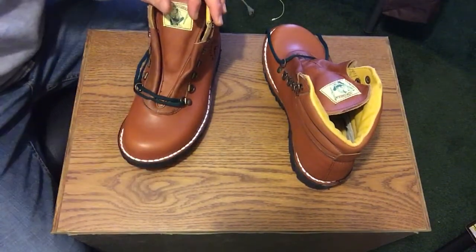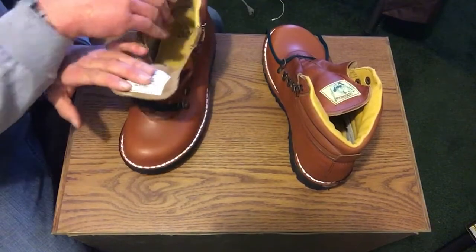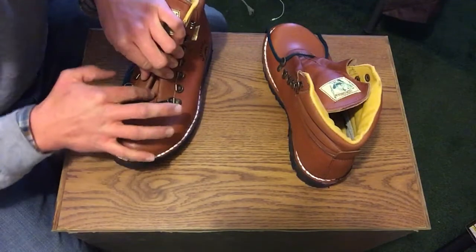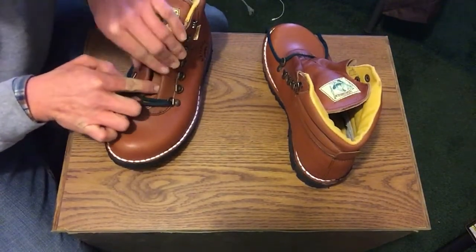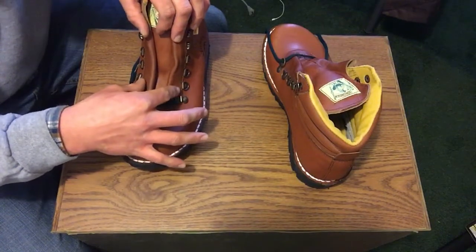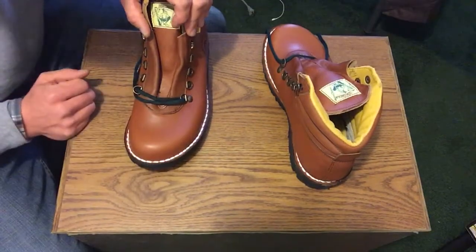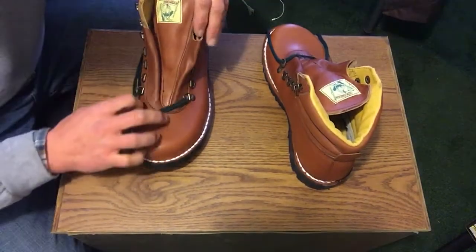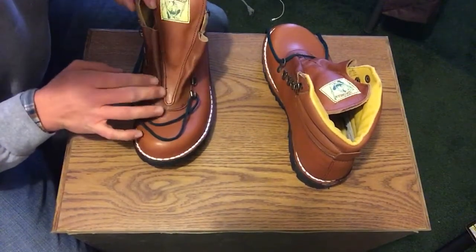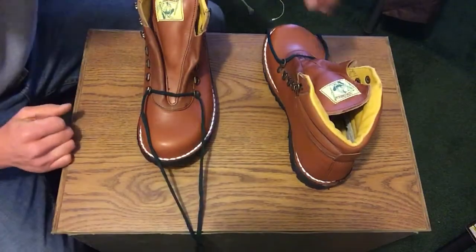Oftentimes as I'm performing my work, sawdust will get in my pockets and in my boots. Right here is where I notice it accumulates — kind of in this little pocket region — and it'll build up into this little bubble of sawdust and debris, and next thing you know I have a blister. With this pair of shoes, it seems like the tongue design might limit that kind of action.